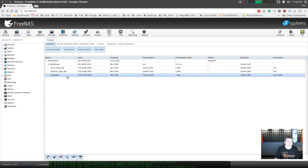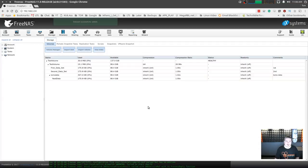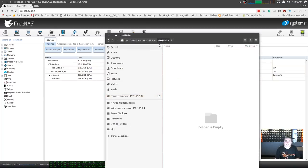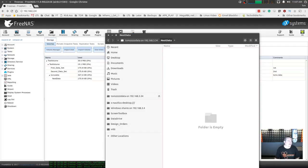Now that we've covered how to create a share, let's show what nested data sets look like. We can create another data set underneath Tom's Data — we'll call it 'nested data.' Here it is. And this is how it shows up — as a folder, not just any folder but a data set, which is pretty cool. The reason why is we're going to play with snapshots in this nested data set. Snapshots are a huge, important piece of how FreeNAS works in terms of managing data and rolling things back and forth.